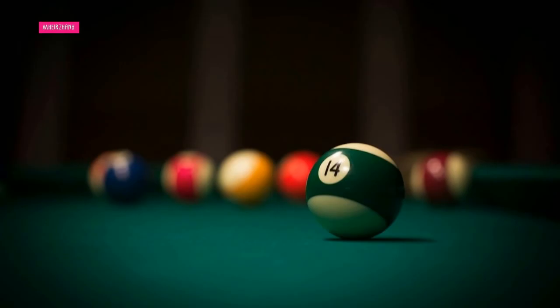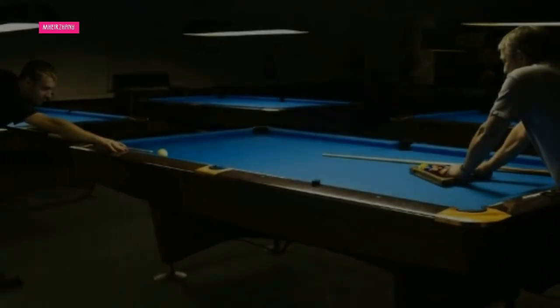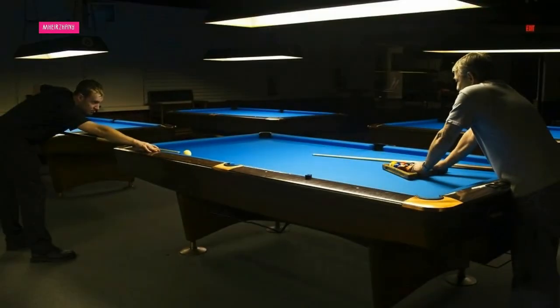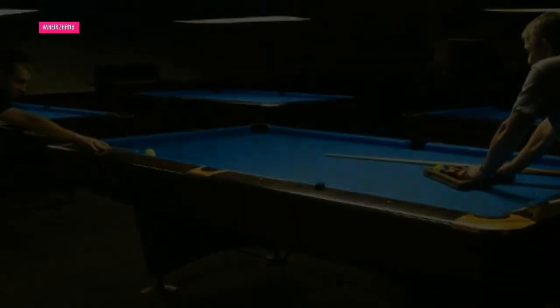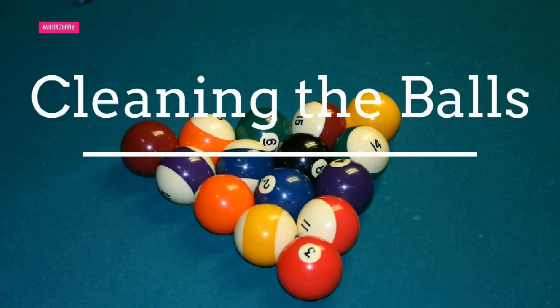For the typical recreational pool player, the table should be brushed and vacuumed at least once a week. The more you play, the more often you should clean. Soiled felt is not only unattractive, but the dirt can cause balls to roll in unexpected ways and can even wear away their surfaces. To keep your pool table felt from being the victim of water and oil-based stains, use 303® Stain Guard. This product helps repel moisture and makes other spills easier to clean up. Make sure to treat the table in a well-ventilated area and let it dry 6 to 12 hours before using the table.